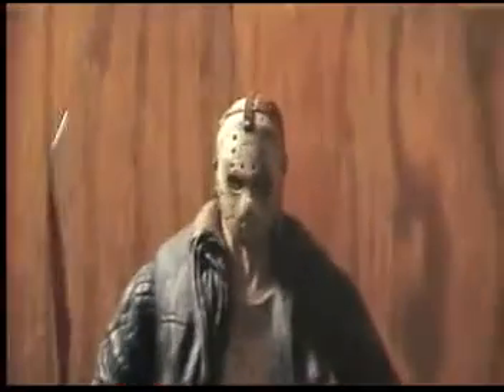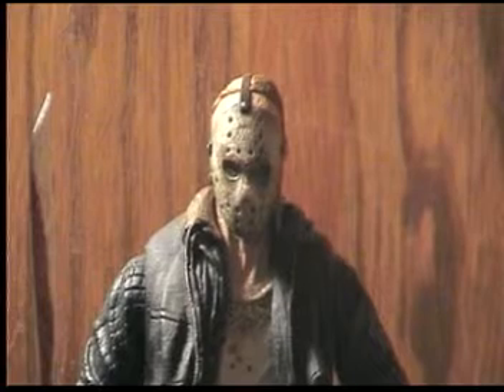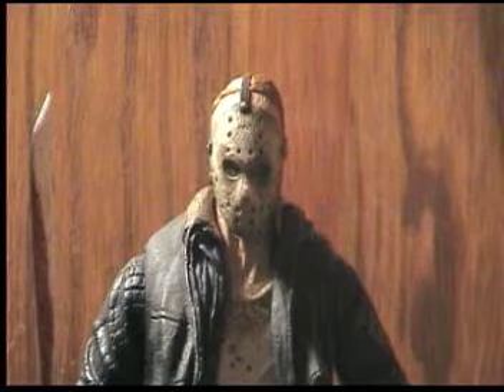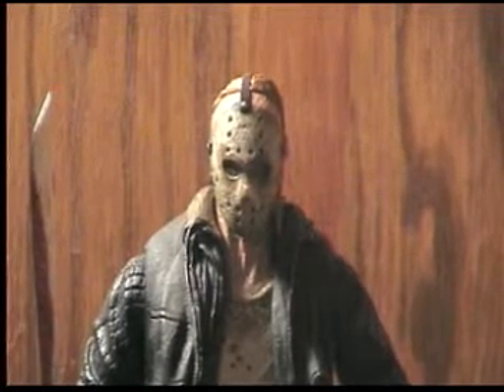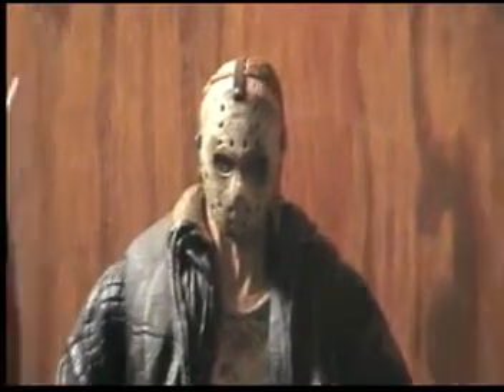The mask is very detailed, but sadly you cannot take it off. That really sucks, but the mask on this figure is just excellent. It's very nicely detailed and looks exactly like the movie one.